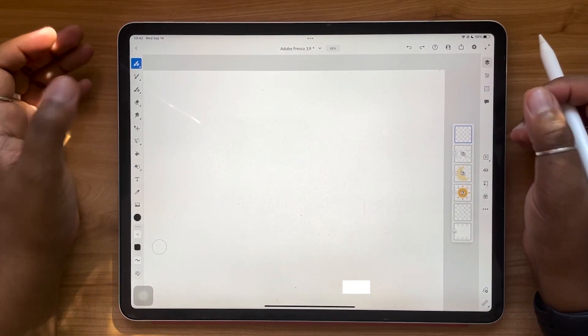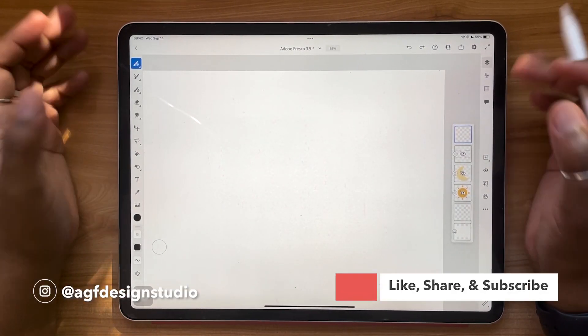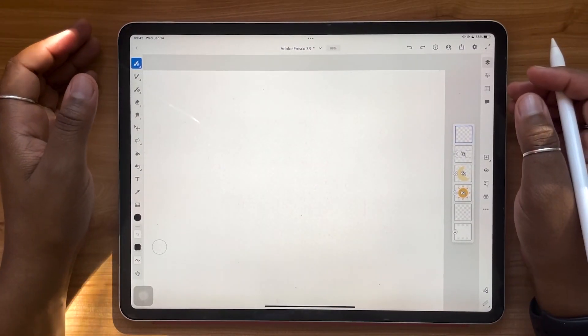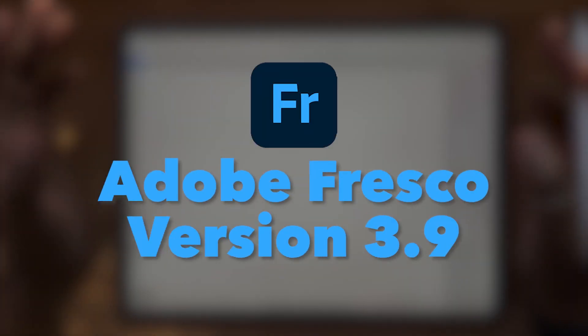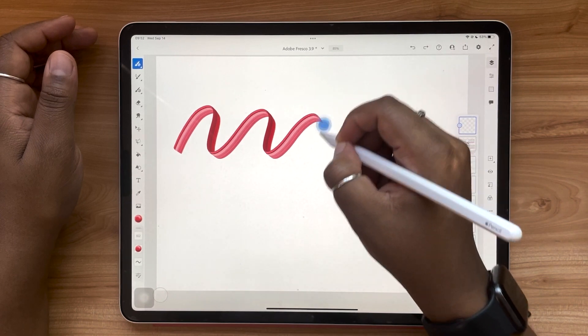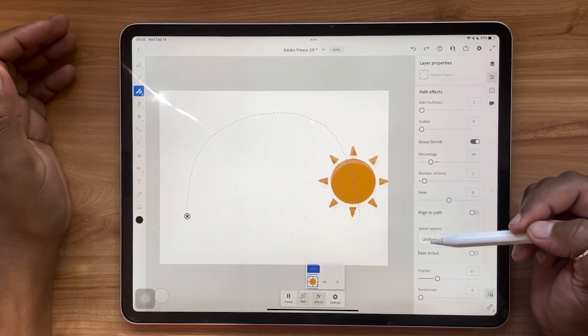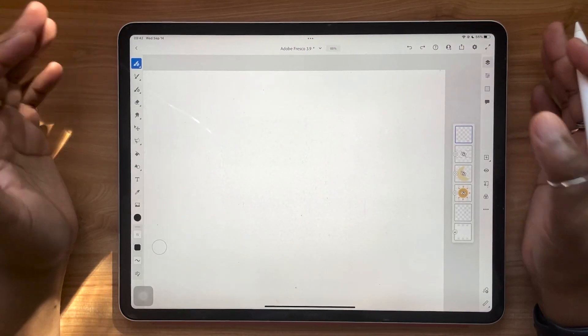Hello and welcome, or welcome back, to the AJF Design Studio channel. My name is Lana, I'm a freelance lettering artist and designer. Today's video is going to be all about Adobe Fresco version 3.9. This update is really exciting because we're seeing some cool new features: tick colors and motion paths. Grab your iPad and let's jump in.